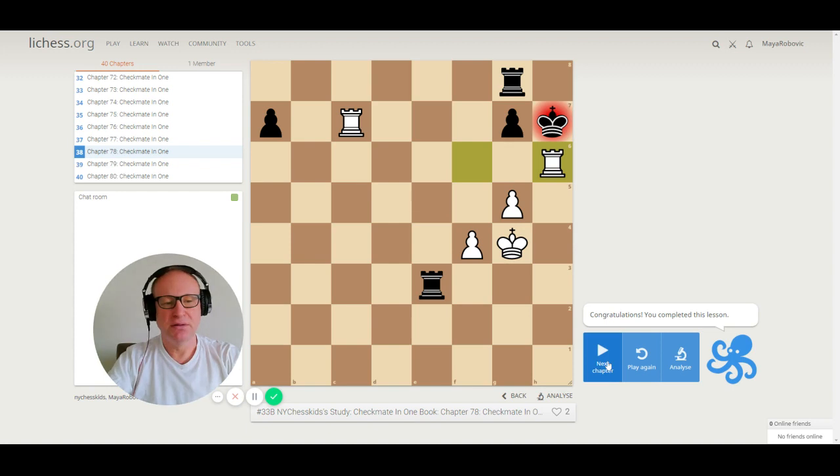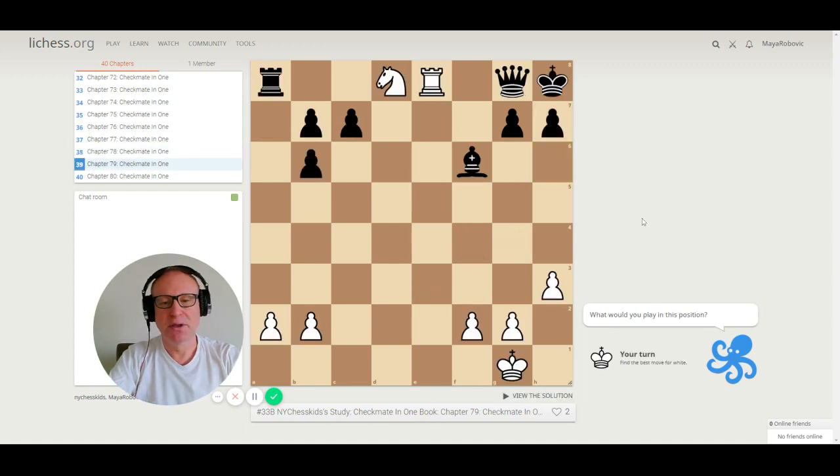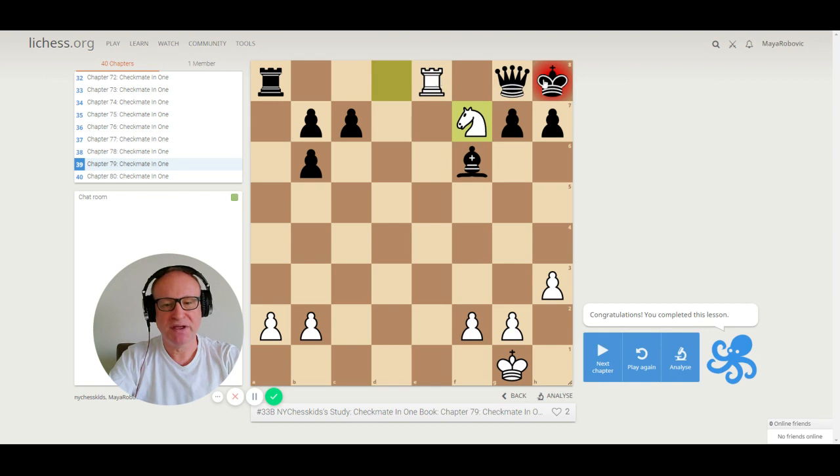Number 79. We have a rook and a knight. The correct move is knight to f7 — smother mate. The rook on e8 is pinning the queen, so the queen is not allowed to take the knight because the king would be in check. Checkmate — smothered checkmate.